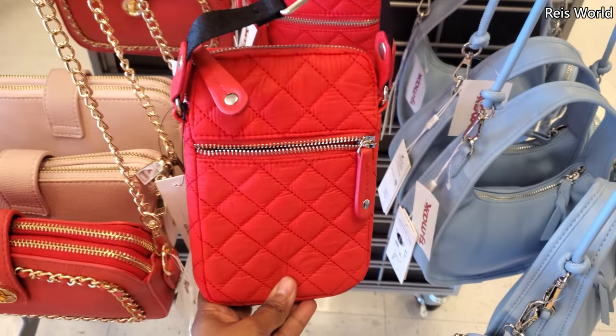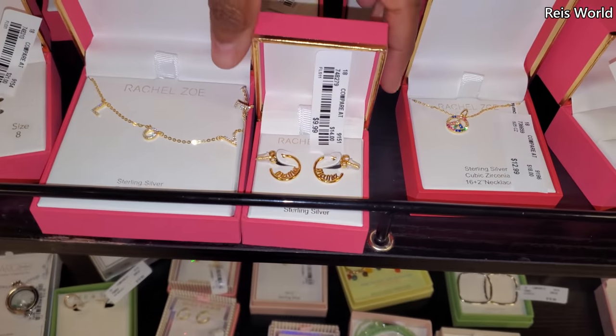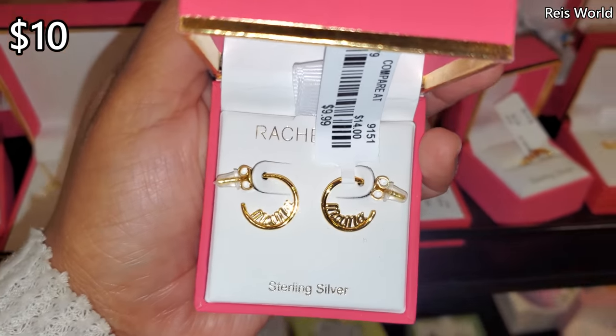It's like a quilt one — $15. So they have mama earrings — they say 'mama' on them, and these are $10.